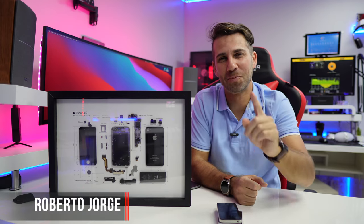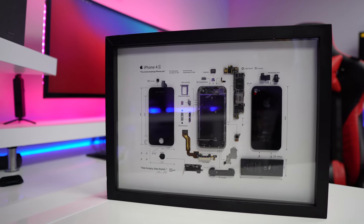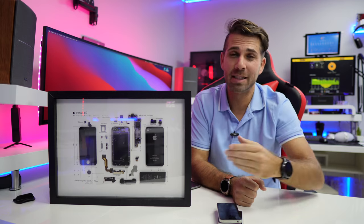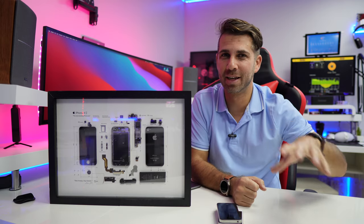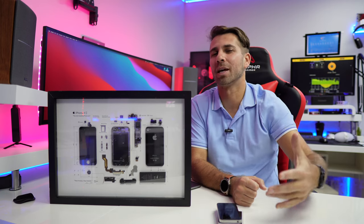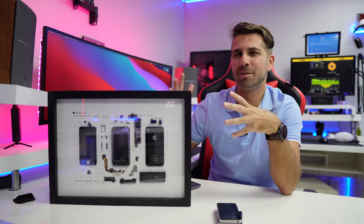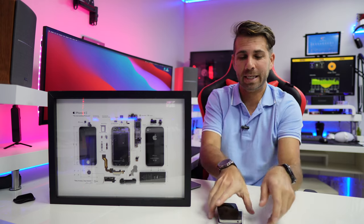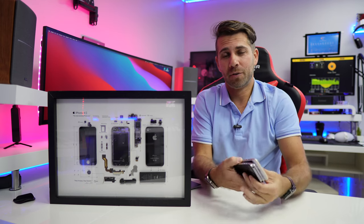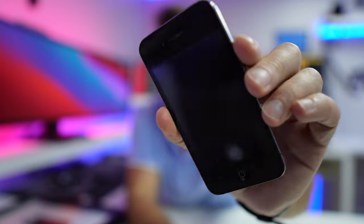Hey guys, welcome back to another video — hope you are okay on that side of the screen. Today I have a really interesting product that can be seen as a great gift. Father's Day is just around the corner, one more week and a few days, but this is also great for Christmas, a birthday, or a special occasion for someone that is crazy about their older gadgets.